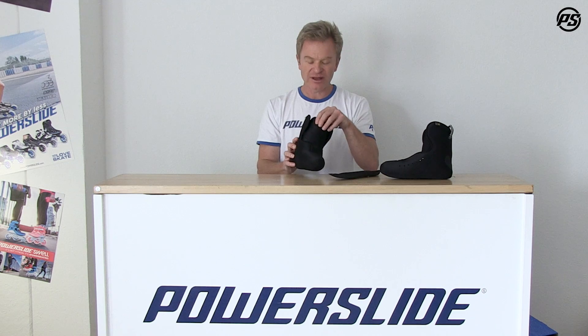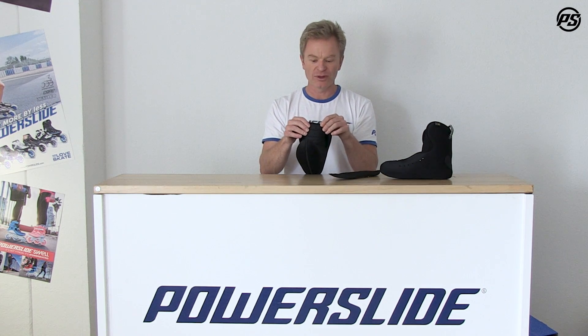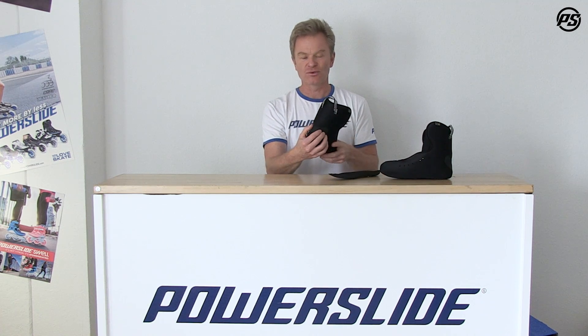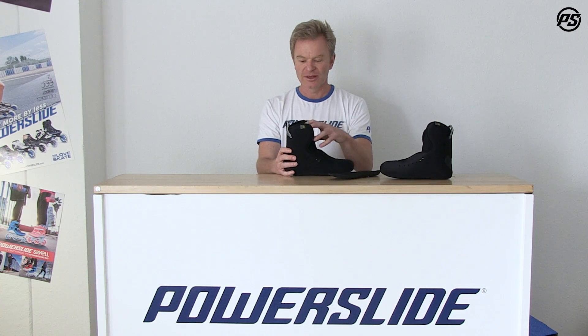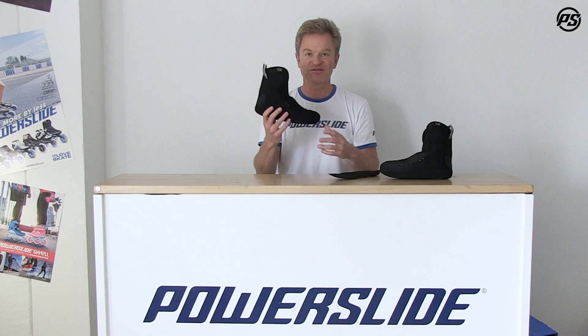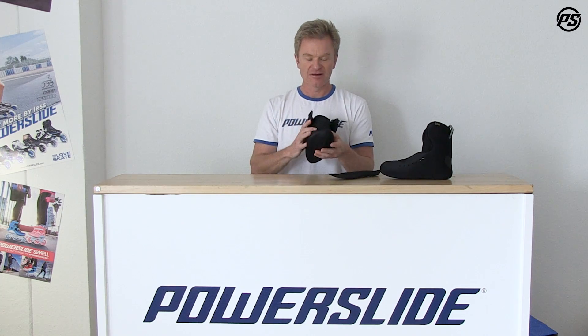It has a very nice tongue — one piece tongue again in EVA, pre-shaped and pre-molded. It has ventilation on the outside with holes. It has a little rubber on the heel which makes it stick to the skate so there's no movement up and down, giving you more control and performance, and it has a little carry strap. As mentioned, it's fully heat moldable.